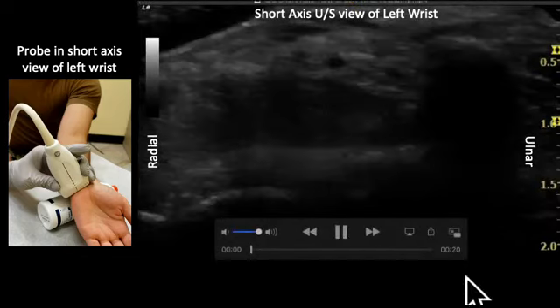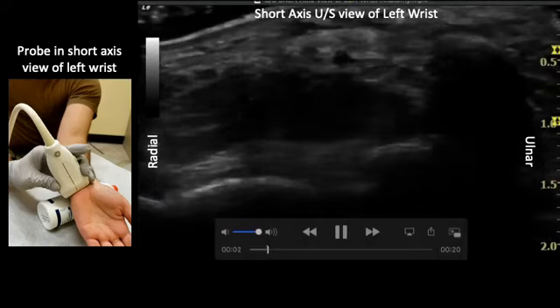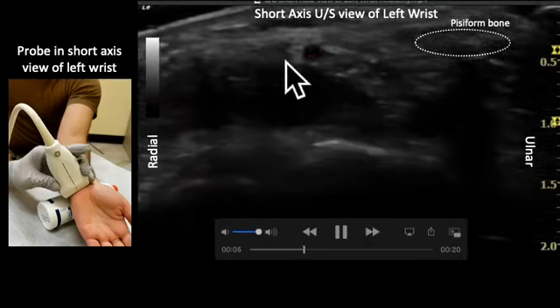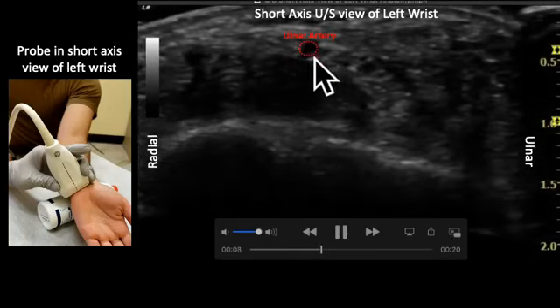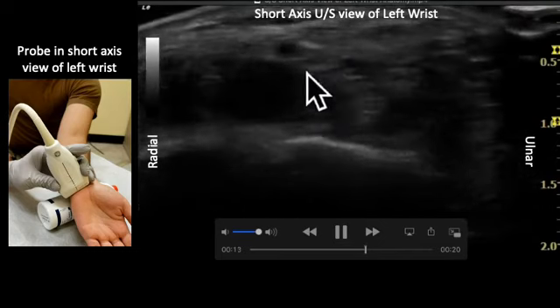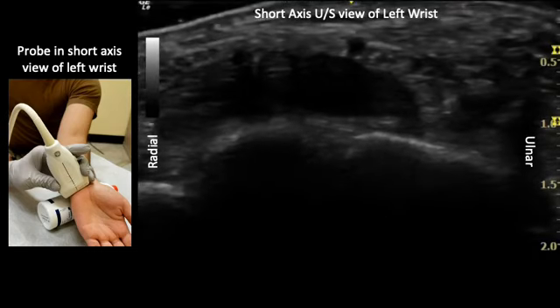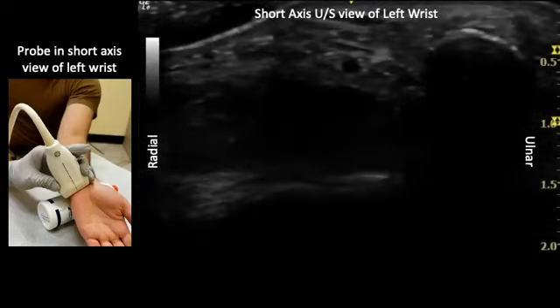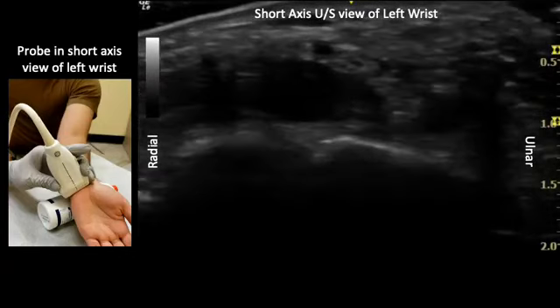The provider should start by placing the probe on the distal wrist crease and identifying the pisiform bone, the pulsating ulnar artery, and the hyperechoic honeycomb-like ulnar nerve just ulnar to the artery. Using the pisiform as an anchor point, the user should scan with the probe distally and proximally to find the optimal view for the injection.